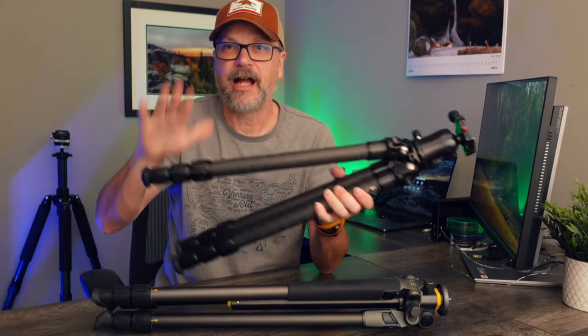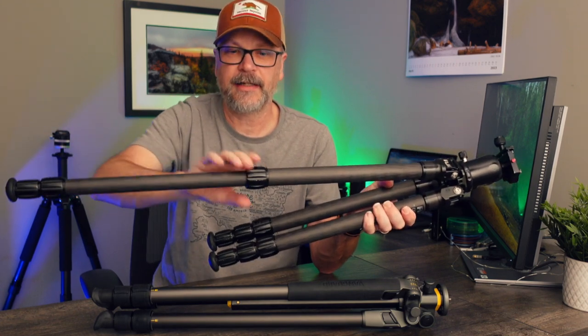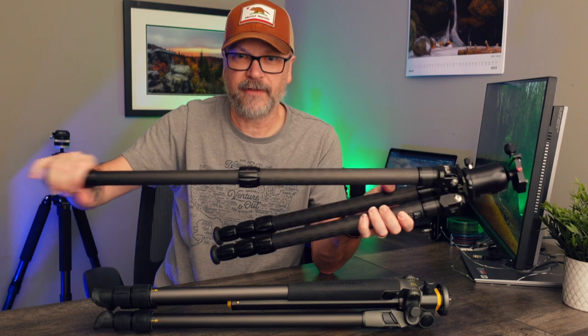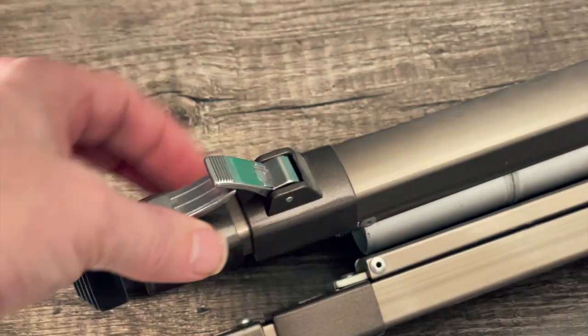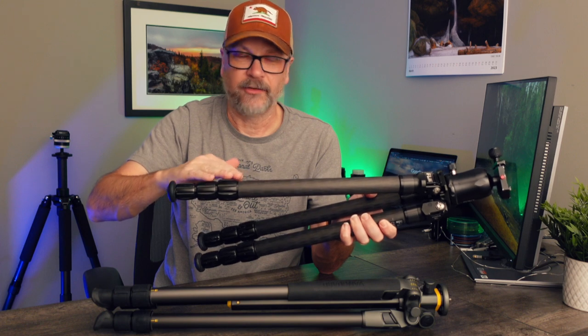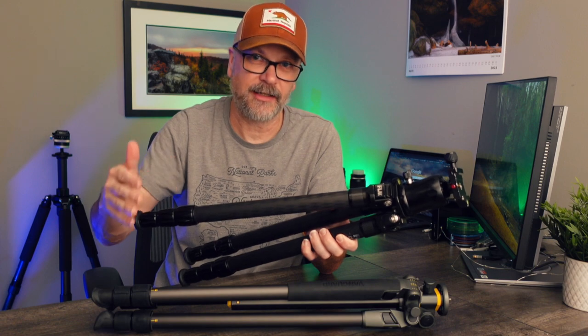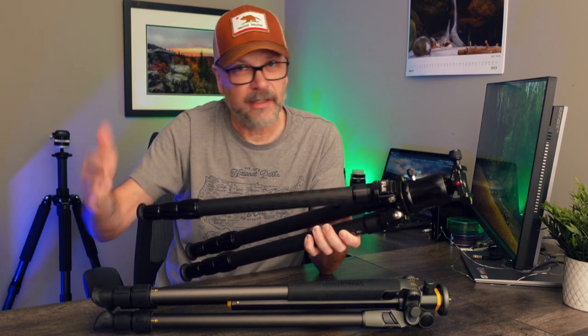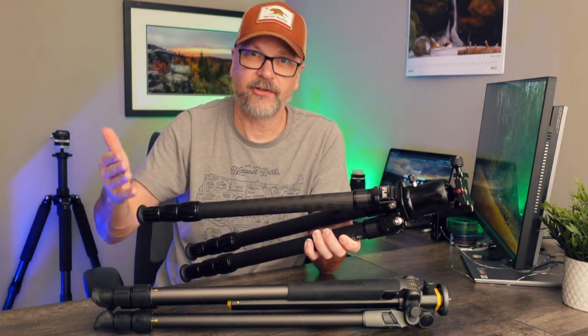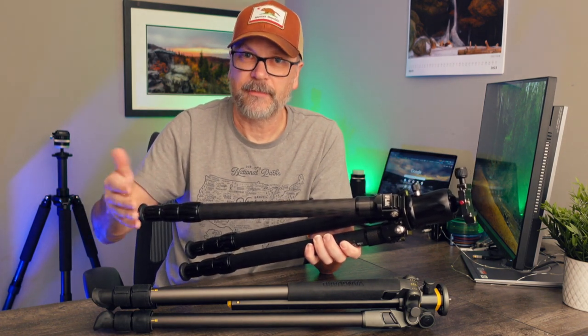There are also utility features that don't make or break a tripod but can be nice to have. One is leg locks. I prefer the twist lock — you just twist and open. They also make flip locks, which are little levers you flip up, the leg slides down, then you flip it closed. People have different preferences; it's not right or wrong. Decide which type of leg lock you like and narrow your search to tripods with that style.